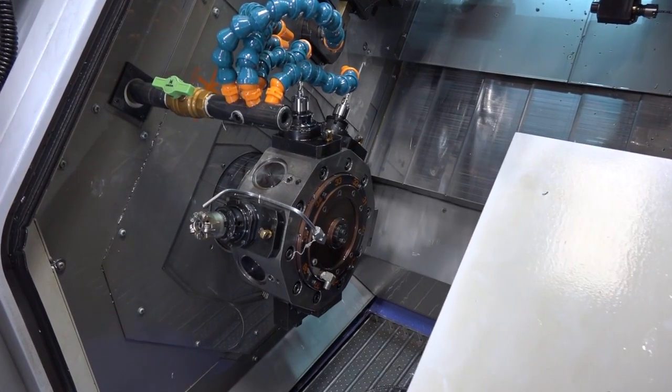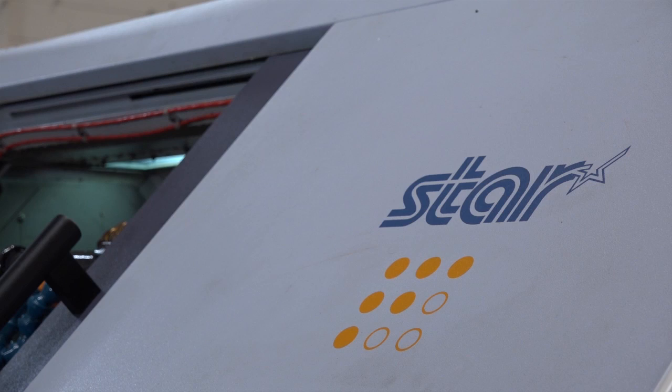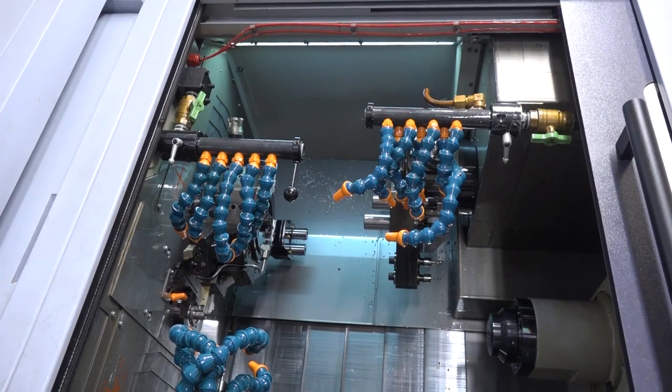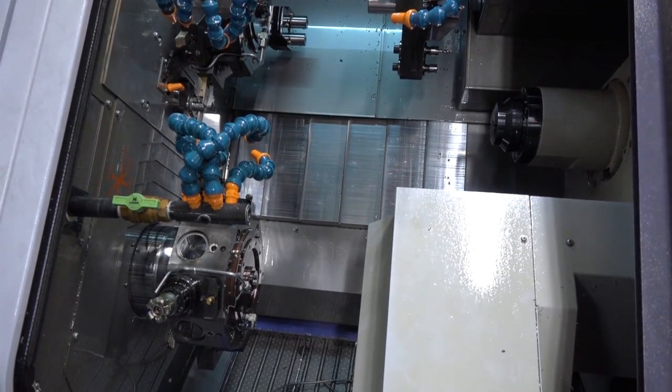We bought the machine last September, back end of 2016. It was the natural next step for us. We had 14 Star machines from an SR10 up to an SV32. This was the next step — an ST38 — which gives us capacity up to 40mm diameter. We can do multi-axis milling, balanced turning, and it's a lot more powerful than anything else we've got in the shop.